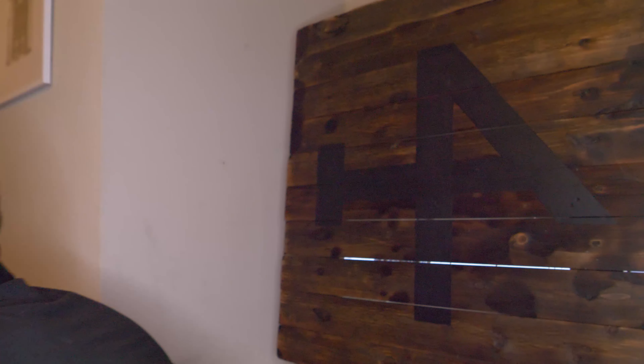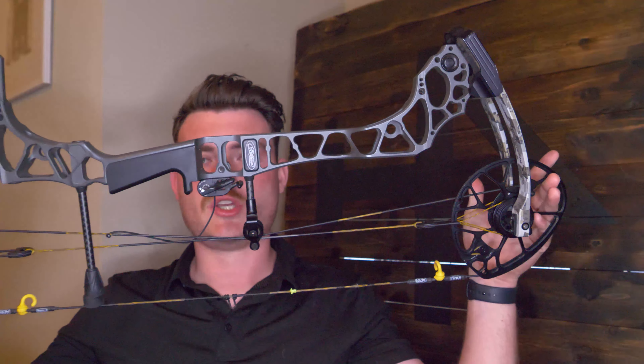Even though I've got my Triax all stripped out — no sights, just the rest left on it to be sold — I'm going to put it on the next bow. The next bow is probably going to be a longer axle-to-axle bow, probably a PSE Evo NTN 33 or a Matthews V3 31. Either way, the one thing that's going to remain constant is the BOMAR nose button. You couple that jaw anchoring, the corner of the mouth, and this precise tip-of-the-nose contact — I promise you it's going to make you a better archer. It's worth the investment.